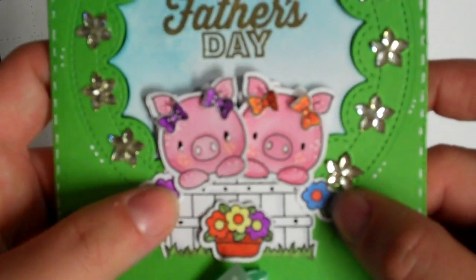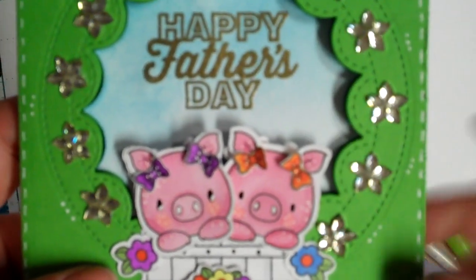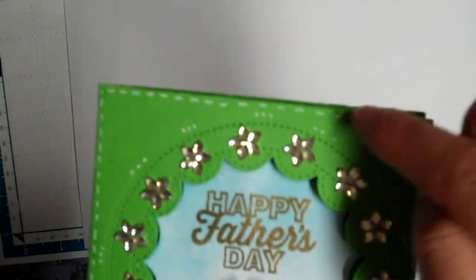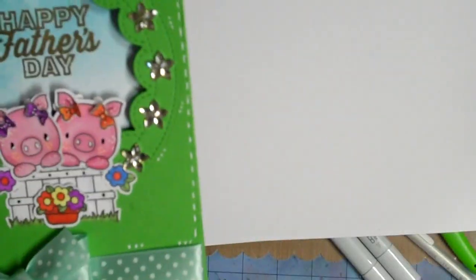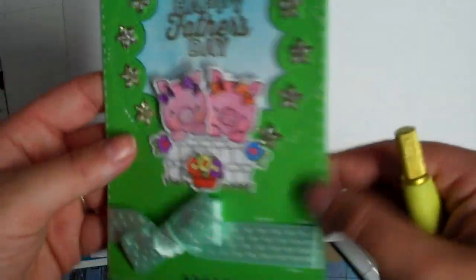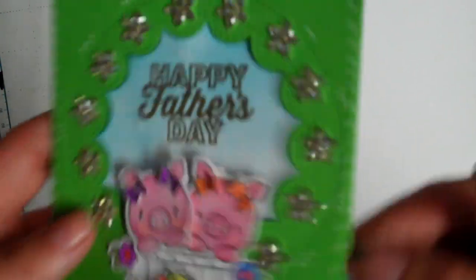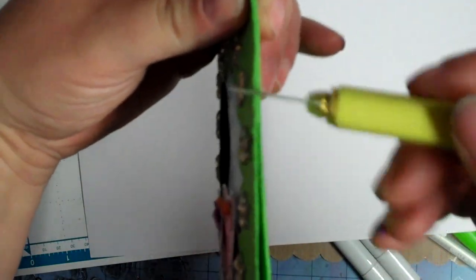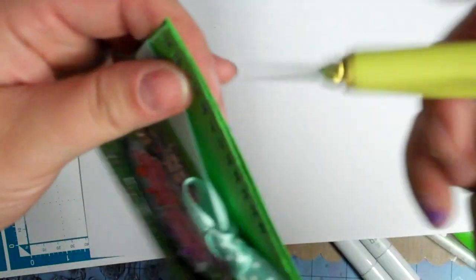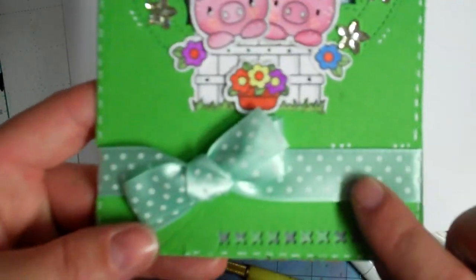My Brother Scan N Cut cut out flowers accenting the side, and this little pot of flowers arrangement down here. I colored them with my Copics along with the grass and did some shading with gray on the fence. I used my white gel pen to do stitch lines around, and I also used the edge of my craft knife on the paper — just went along the edges all the way around — to give it a distressed look instead of a cleanly trimmed look.